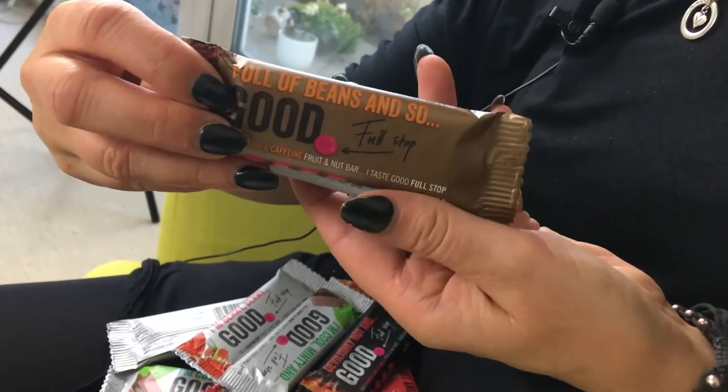I'm just going to stuff these in my face now. This is the one I'm looking forward to - I'm a mocha and caffeine fruit and nut bar, I taste good full stop. These are made with dates and nuts obviously, so they're very good for you and they are approved by the Vegan and Vegetarian Society, which is always a good thing.